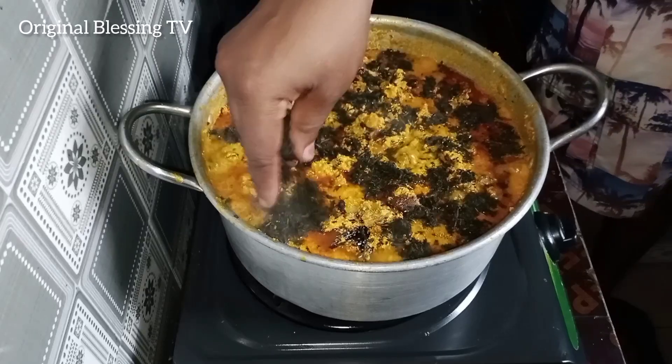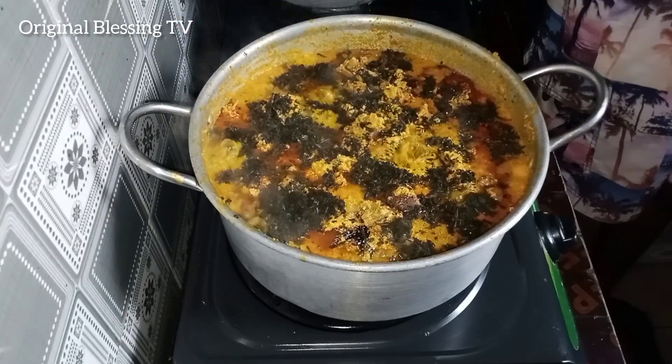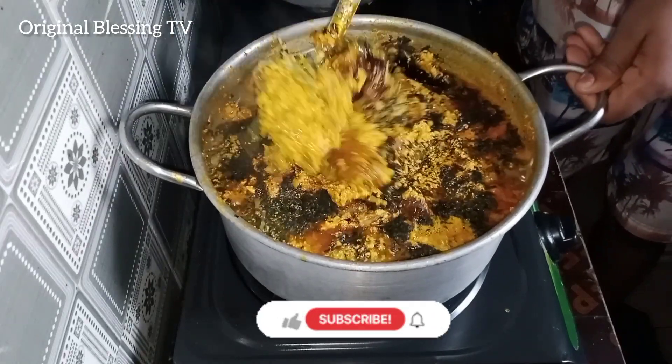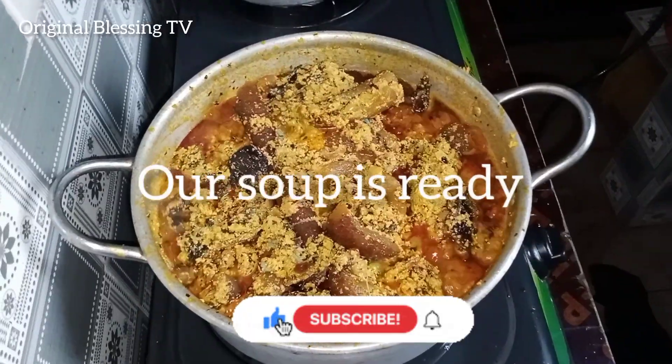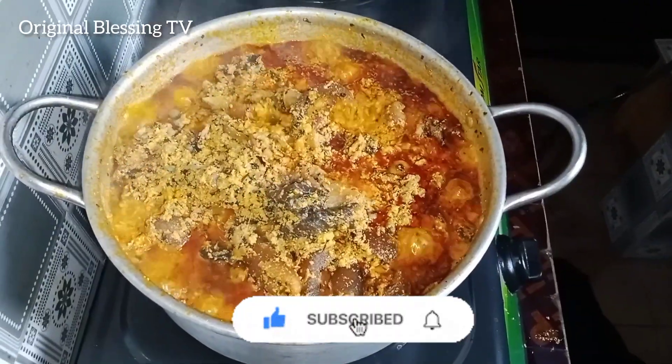It's looking delicious, right? If you have not subscribed to Regional Blessing TV, please do hit the subscribe button. Like, comment, and share. Our soup is ready. Thank you so much for watching. Bye-bye.